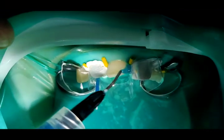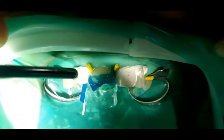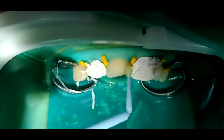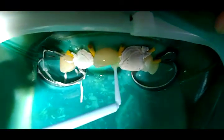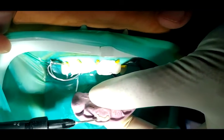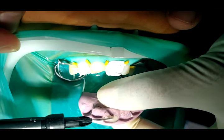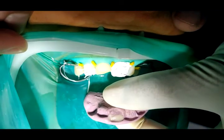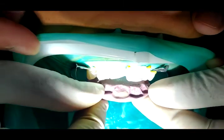Etching of the tooth surfaces was done, followed by rinsing and drying. Universal bonding agent was applied, followed by curing using an LED curing unit. The palatal shelf is created using the putty index, followed by placing the index, adapting the composite, and placing a sectional matrix to build the proximal wall.